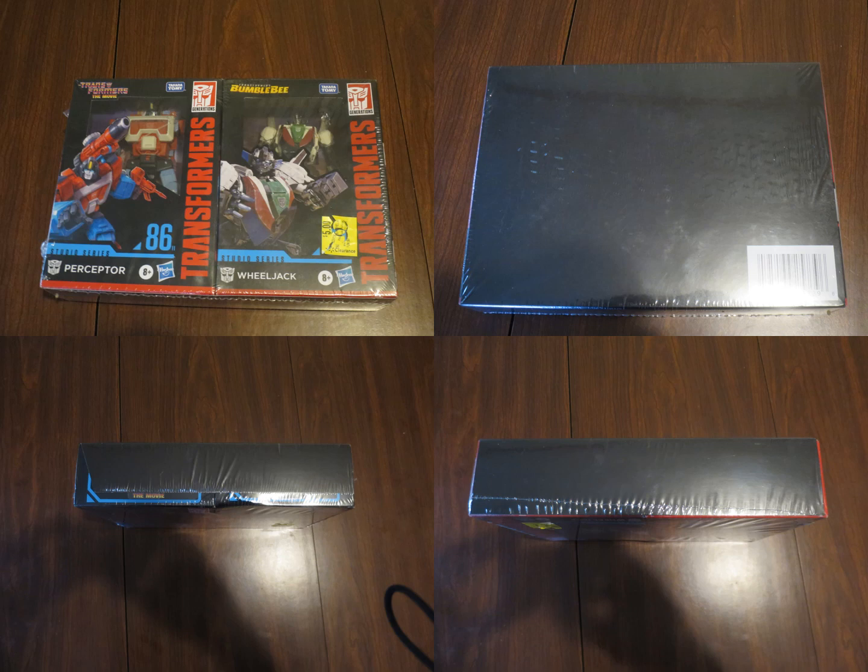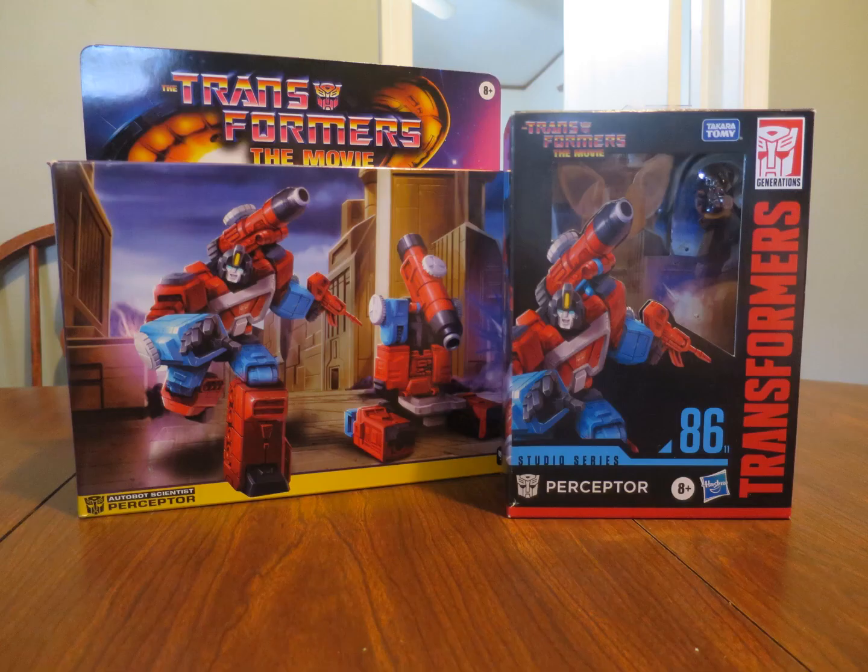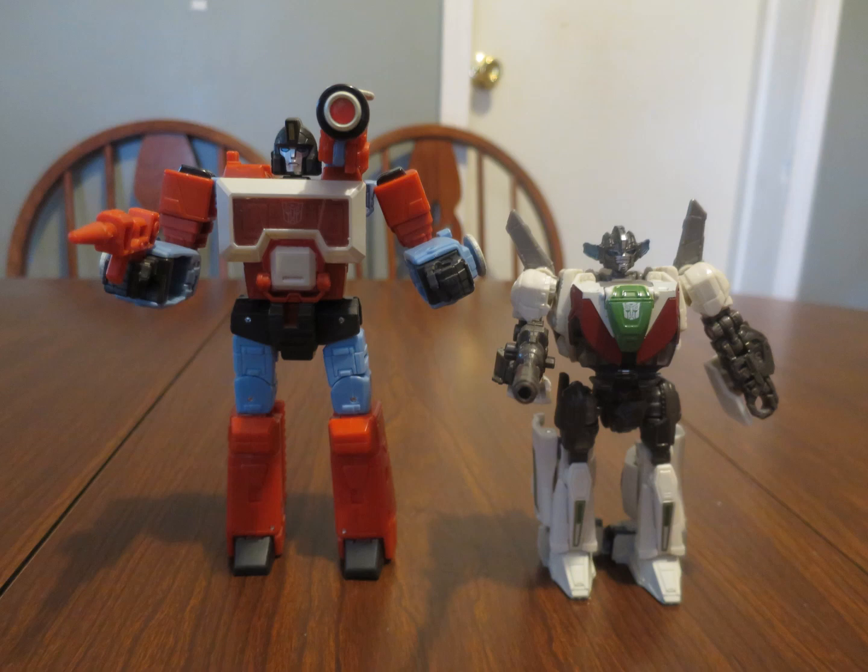After all, the alt mode is half the toy — more than half if you're a triple changer like Perceptor. And of course, they use the same artwork as the Retro Box, though the Retro Box has a better image of the artwork, despite the artwork being based on the Studio Series toy. For some reason, Perceptor towers over Wheeljack, which is kind of funny.